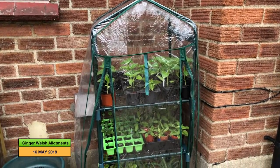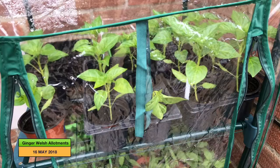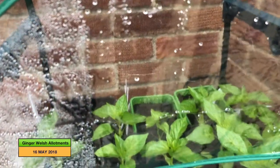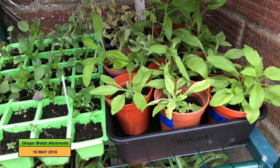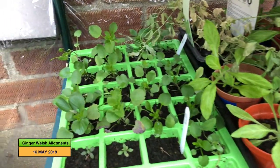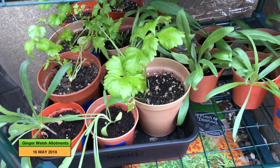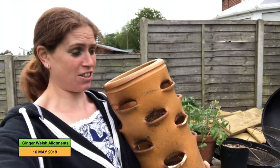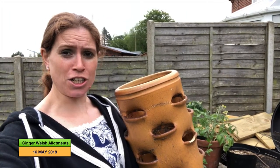Finally we move on to the portable greenhouse, which has got my outdoor peppers in — I've put them in here really to harden off. At the back I've got some more seedlings growing: foxgloves, marigolds, petunias, pansies, winter savoury, cornflowers, and some celery. This was the pot I was talking about — I'm going to put the impatiens or busy lizzies in it. It's really heavy. But before I do I'm going to go and make the children lunch, so I'll catch you in a bit.